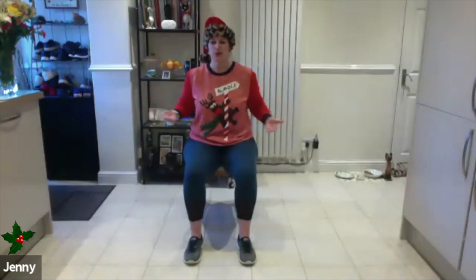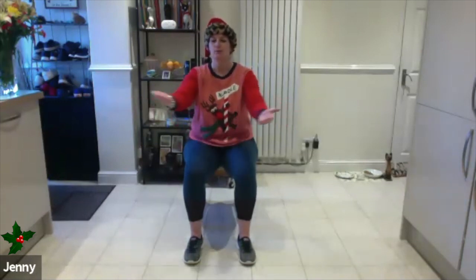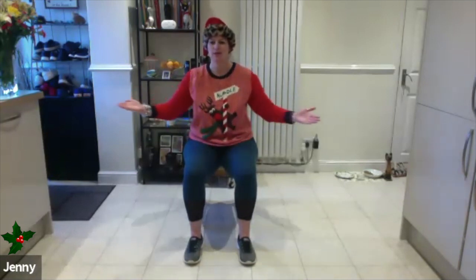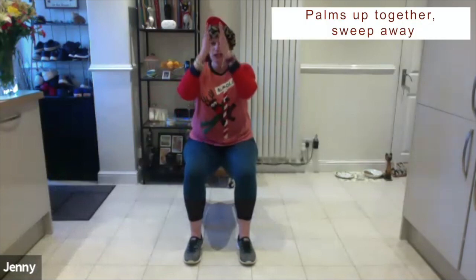We're going to stop and go the other way — a lovely opener through the chest. Keep that movement to just what feels comfortable for you. Try not to speed the movement up, keeping that breath in through the nose and breathing out through the mouth. We're going to do two more.